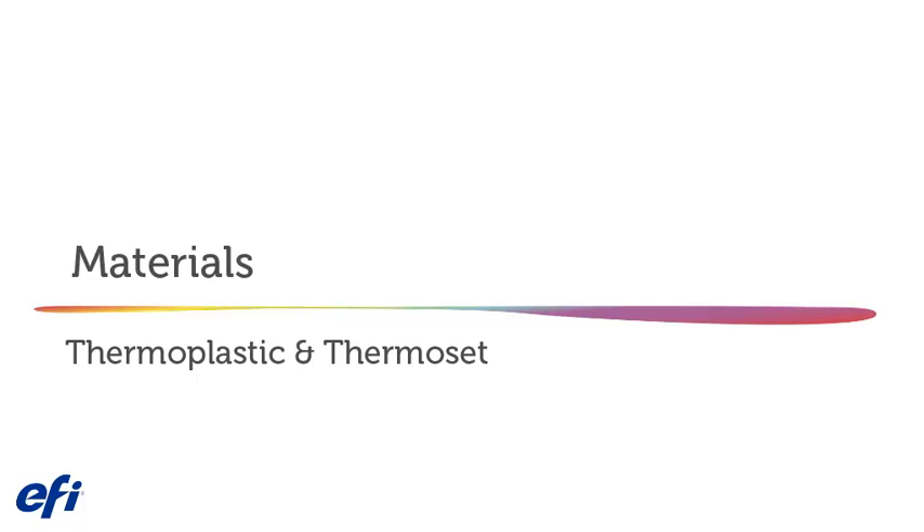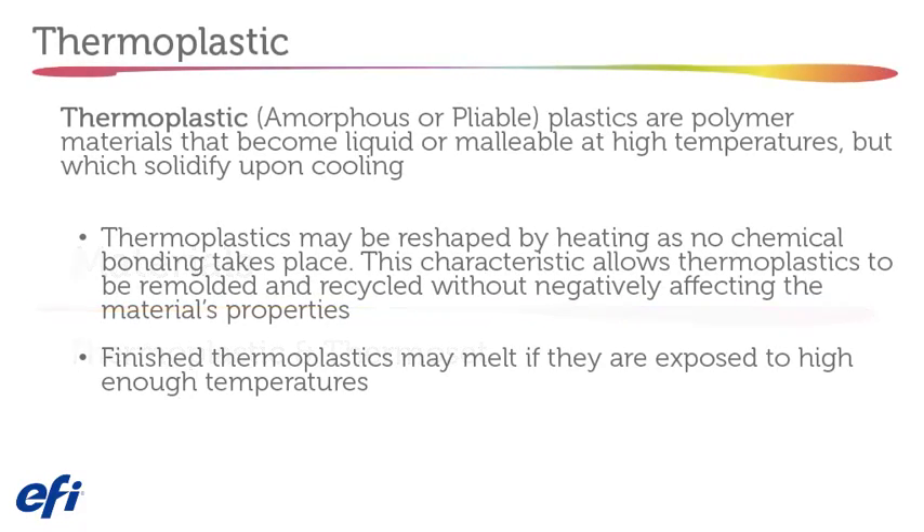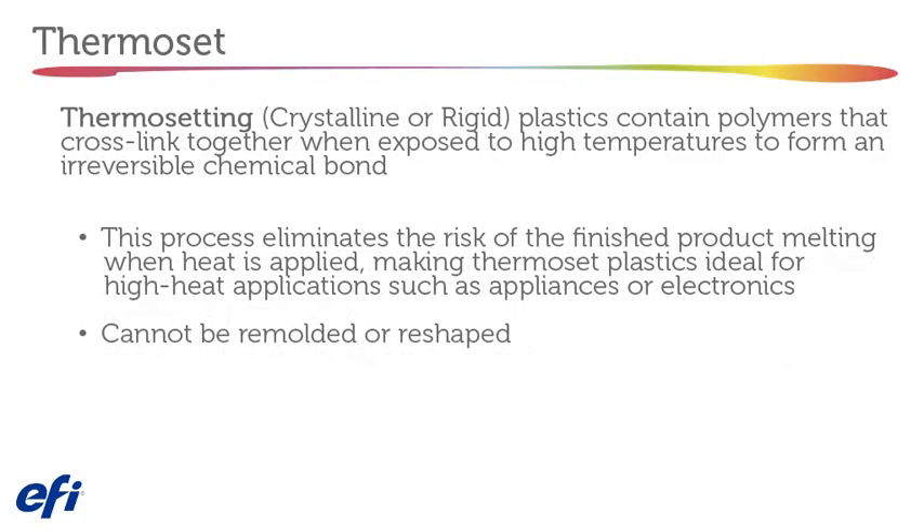Materials: Thermoplastic and Thermal Set. Thermoplastic plastics are a polymer material that becomes liquid or malleable at high temperatures but solidifies upon cooling. Thermoplastics may be reshaped by heating as no chemical bonding takes place, allowing them to be remolded and recycled without negatively affecting material properties. However, finished thermoplastics may melt if exposed to high enough temperatures. Thermal setting plastics contain polymers that cross-link together when exposed to high temperatures to form an irreversible chemical bond, eliminating the risk of melting and making them ideal for high-heat applications such as appliances or electronics.